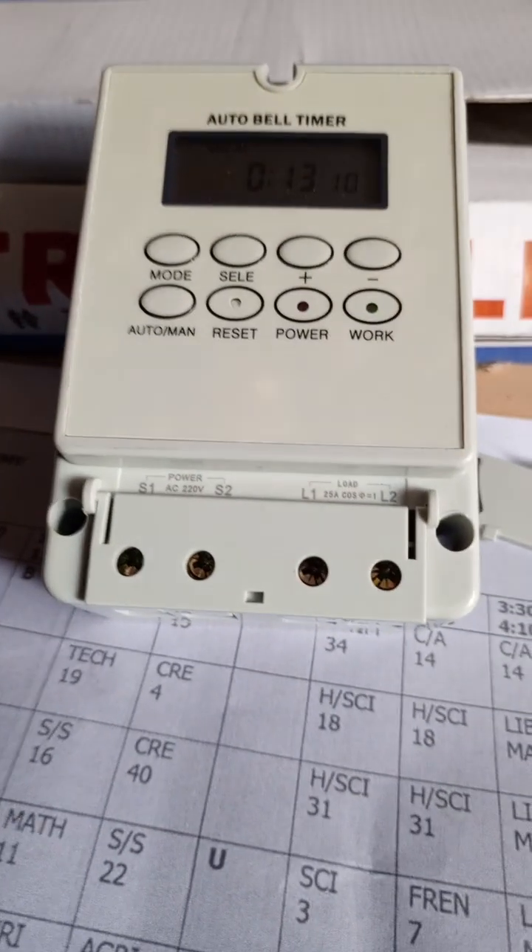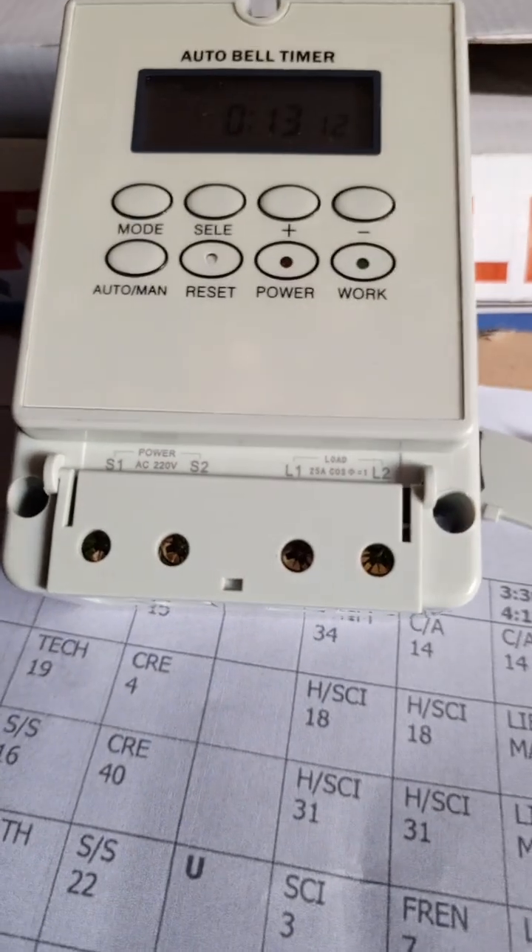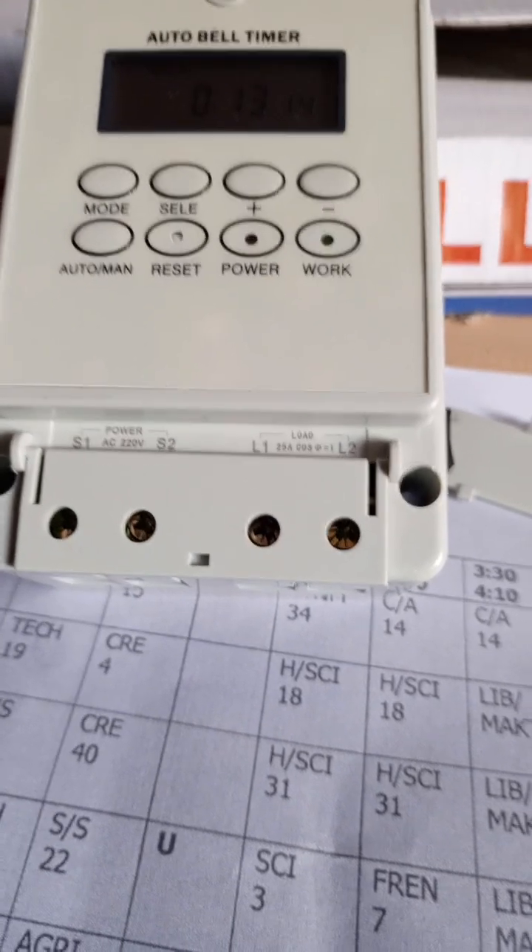Hello, today I will take you through how to schedule your timetable on the outer belt timer.